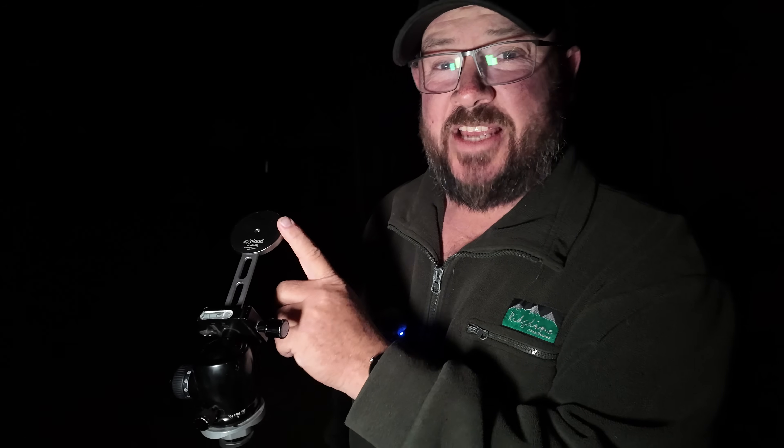Let's get right into it. You're going to need a tripod because it's taking many, many photos over a long period of time. You're also going to need a phone holder. This one here is a MagSafe one from Explorer Photo Video. It's sensational. There's a link down in the description if you want to purchase this one.